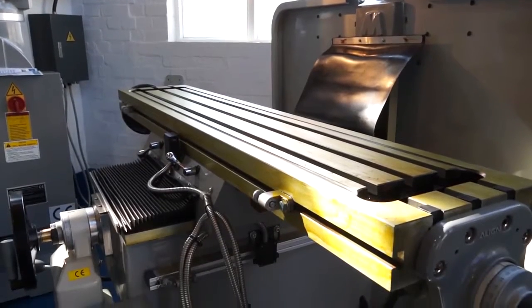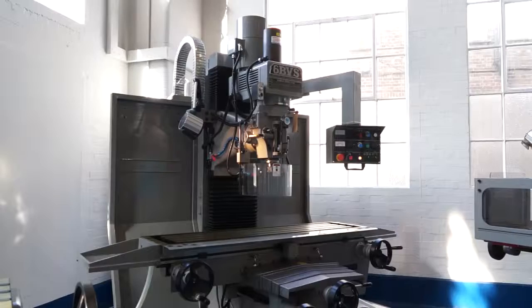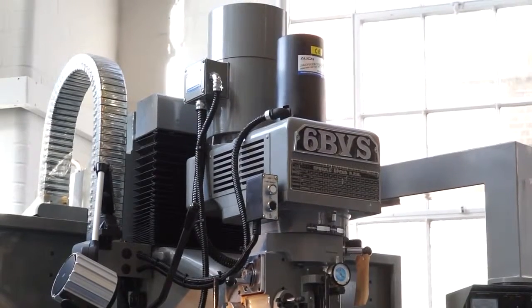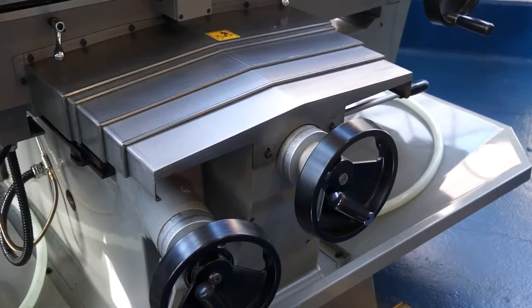The next machine here is the 6BVS. The 6BVS sits in the middle of our BVS range — we do a 4BVS, 6 and an 8BVS. These are heavier duty machines where the cutting head goes up and down on the column, leaving the table to go left, right and longitudinally across. You're stepping up to the next level of rigidity for heavier machining, getting up to 1000 kilos that you can put on the table.